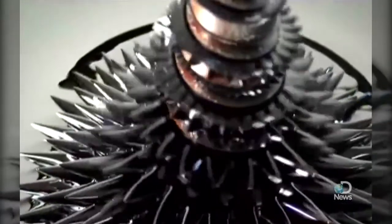This morphing magnetic liquid is called ferrofluid. To get a grip on what exactly these fluids are, we talked to Professor Marcus Zahn of MIT. He's done extensive research and holds patents on the stuff.